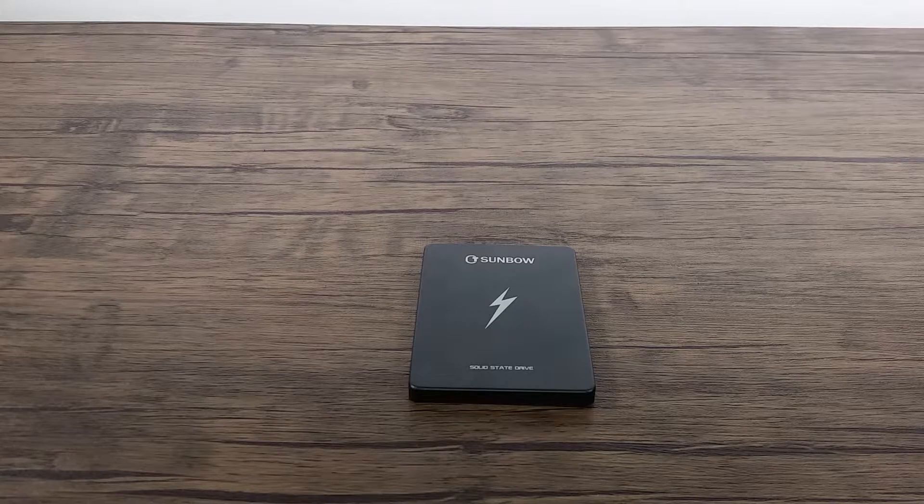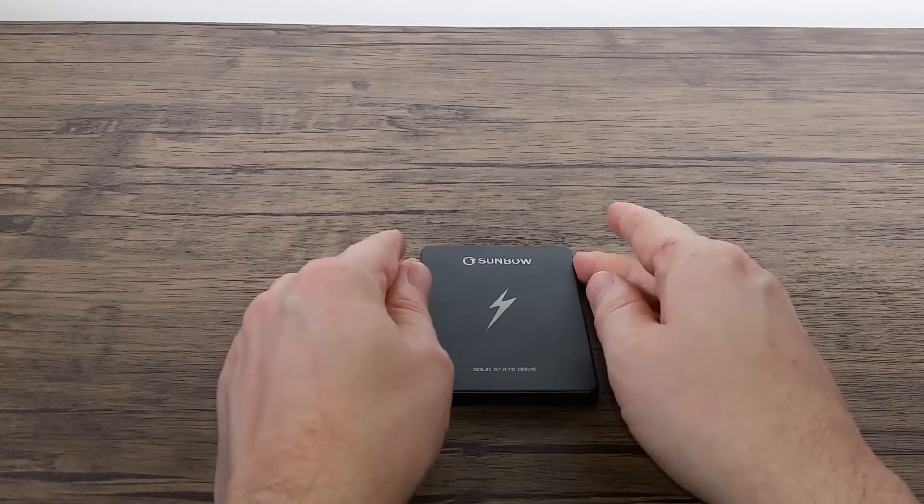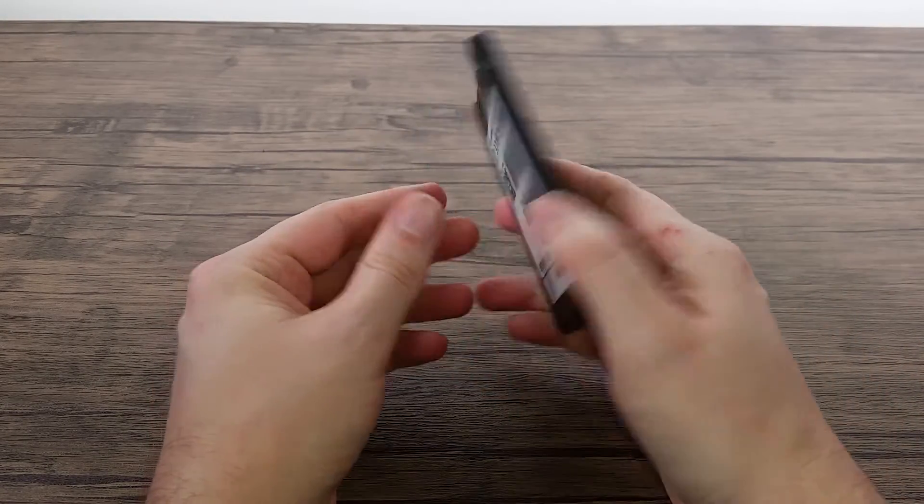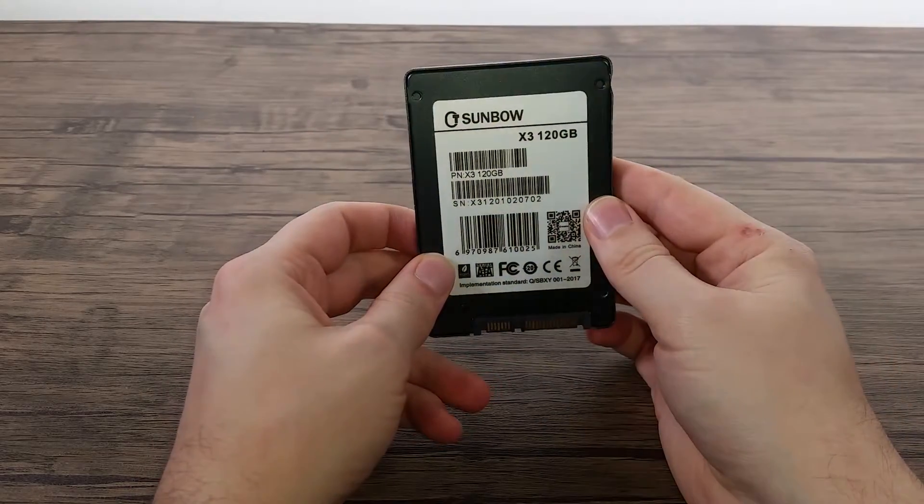Hello! Today we're having a quick look at a CT Sunbo SSD. It's the 120GB version, model number X3.